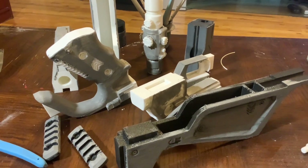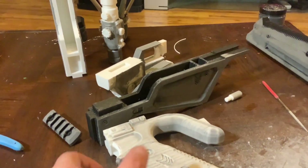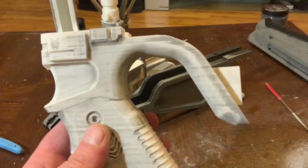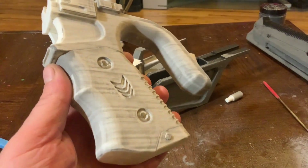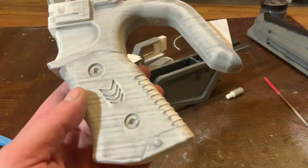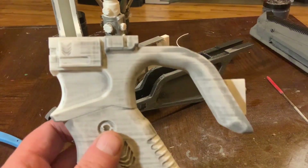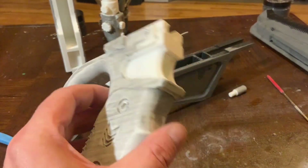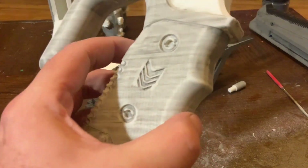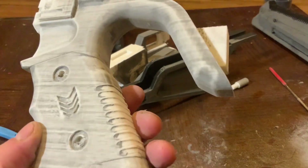I'm almost done with my sanding and then I'm going to prime these. I just wanted to take a quick look to show people how much filler is going in - how many layer lines, how deep, how wide, how much filler it takes to smooth these out. But they look really good in white or black. Just another peek at the filler paint.